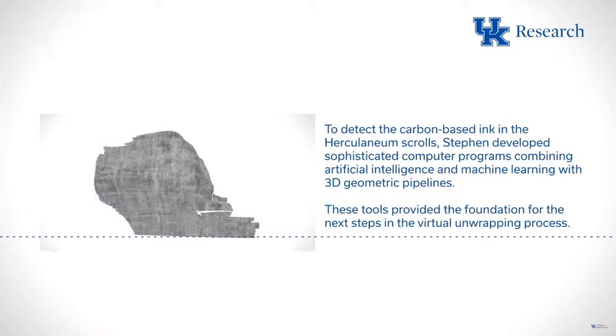Our first imaging happened in 2009 in partnership with the Institut de France in Paris, which has one of the Herculaneum scrolls in their collection. We brought a machine into the library itself and they graciously partnered with us to make those scans possible. The contestants are using data, but what's really interesting is that the 2009 data wasn't good enough with the precision we needed — it was a seminal moment but it led us to collect better data in 2019.